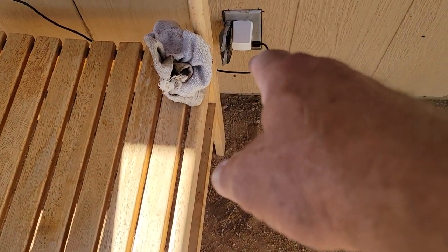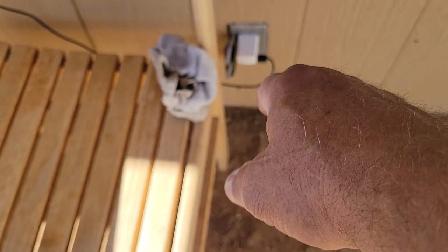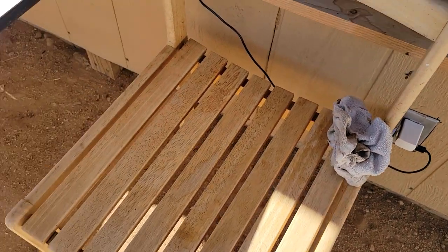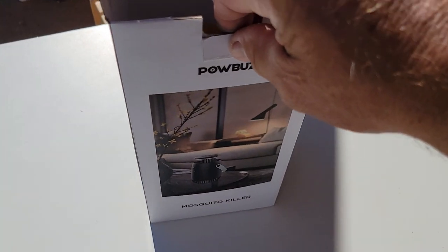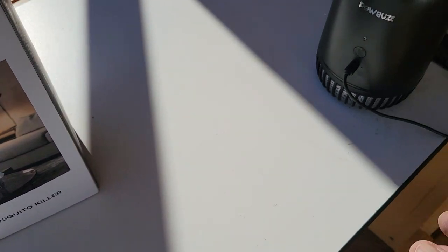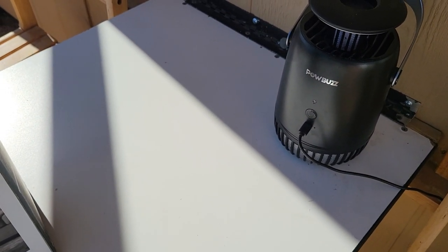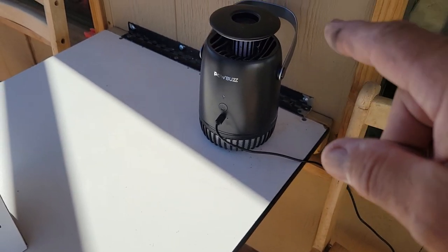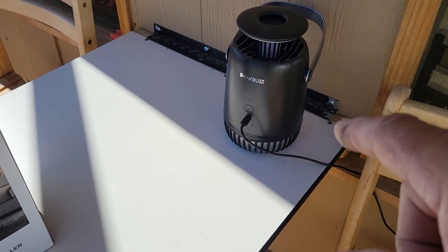I had to use the AC part from one of my cell phone chargers because it didn't come with an AC adapter plug. I guess you can plug it into a laptop or computer, and if you're going to keep it indoors it'll be fine. This is not an outdoor unit, so if it's going to rain you'd have to take it indoors.